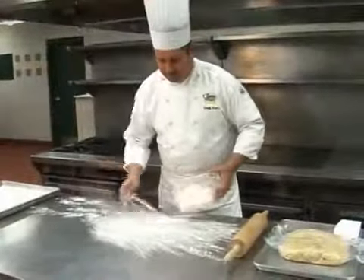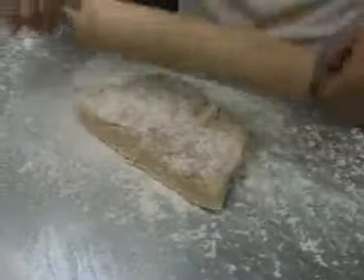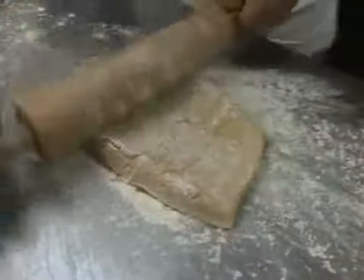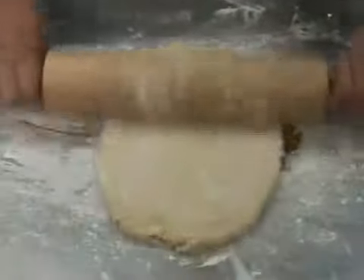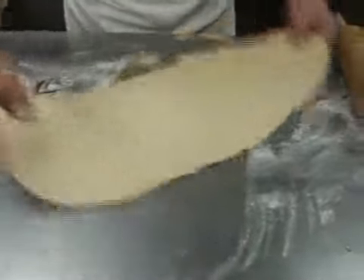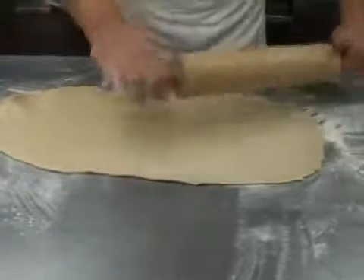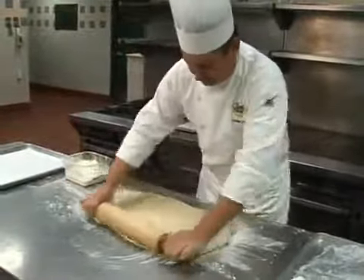The recipe will determine when you need to roll out your dough. To roll out the dough, first lightly dust your work surface with flour, then lightly dust the surface of the dough. With the roller also lightly dusted, roll out the dough gradually. It's recommended to turn the dough 90 degrees every few passes to help in rolling a consistent shape and thickness.